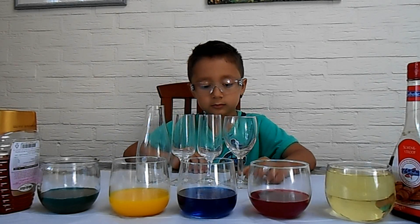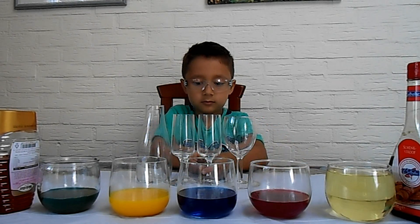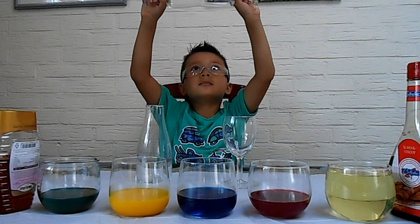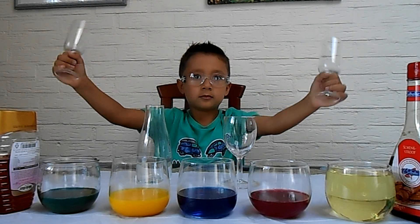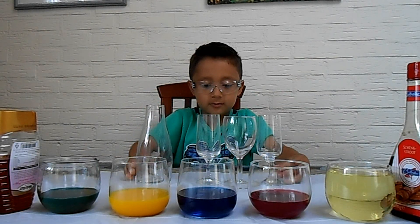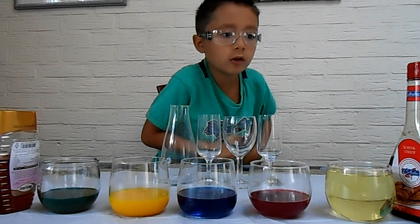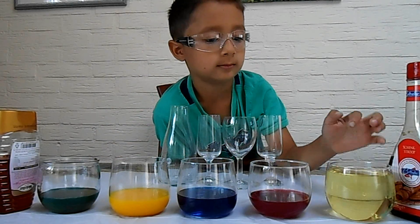Okay guys, as you can see, our table is ready for some magic. Jack, are you trying to make a potion that makes us invisible? No. What are you trying to make? An experiment!